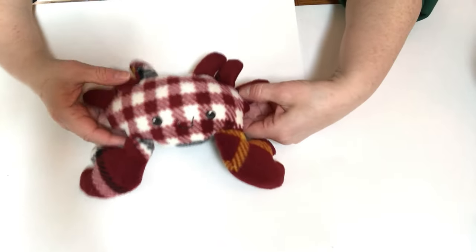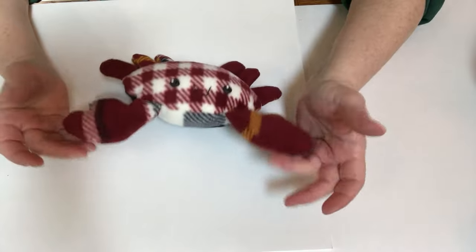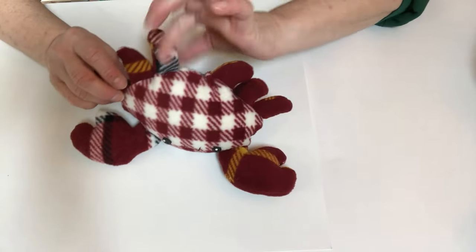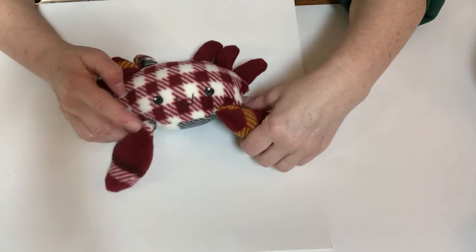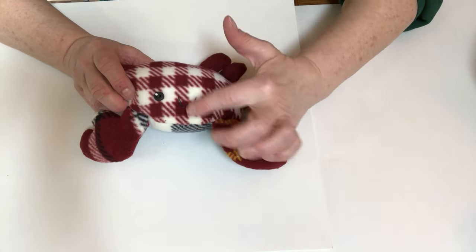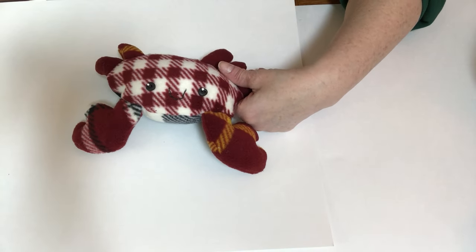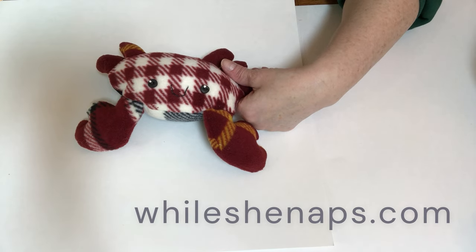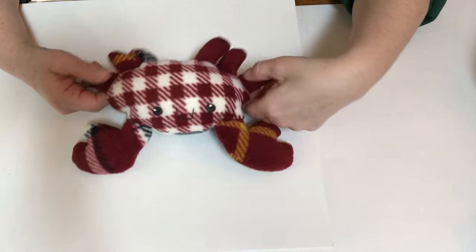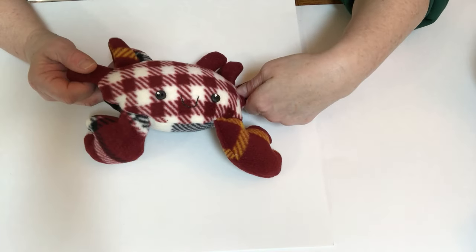The last free-pattern project was this adorable crab — I just really like him. There's a little bit of cutting and stuffing because you've got to cut out each of the little legs, but I think it's worth it in the end. I did clay eyes on him and sewed a little mouth on it. This one is from whileshenaps.com — a free pattern, perfect size for a shoe box, and very cute.